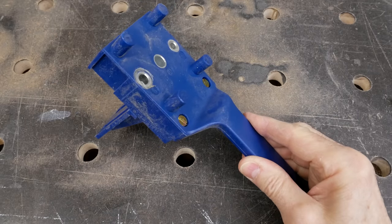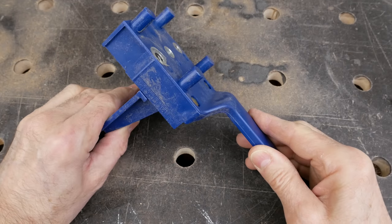I bought this one from Amazon for 12 or 13 pounds — there are links down in the video description — and whilst it's kind of plasticky and pretty basic, it works fine. So let's get on and make a cabinet with it.